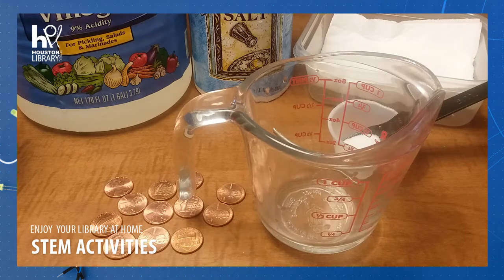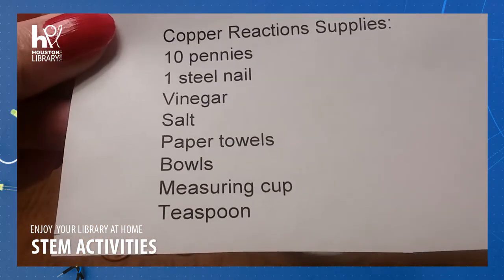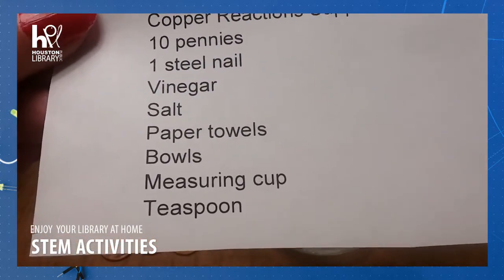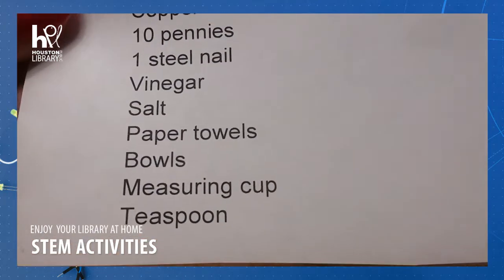This activity is intended for ages 9 and up. For this activity you are going to need 10 pennies, one steel nail, vinegar, salt, paper towels, some bowls, maybe a measuring cup and a teaspoon.